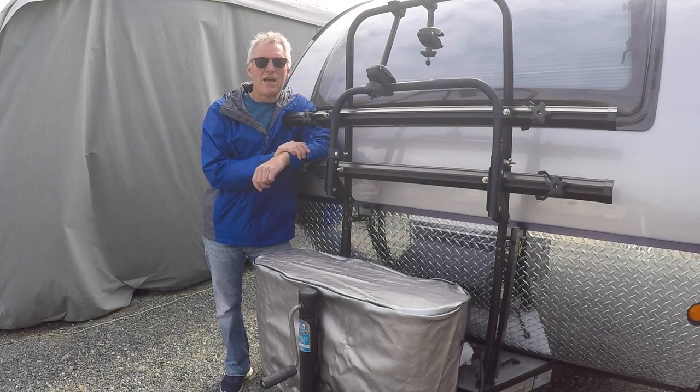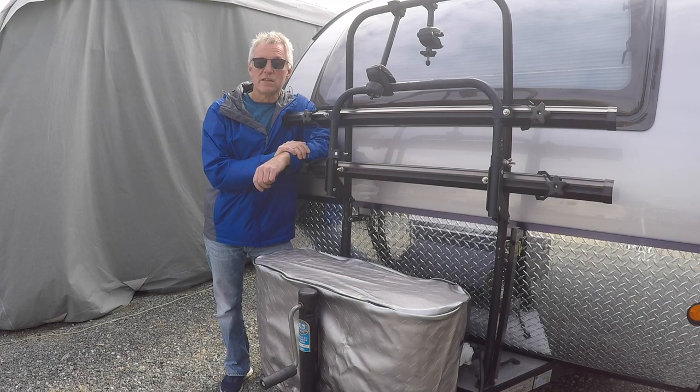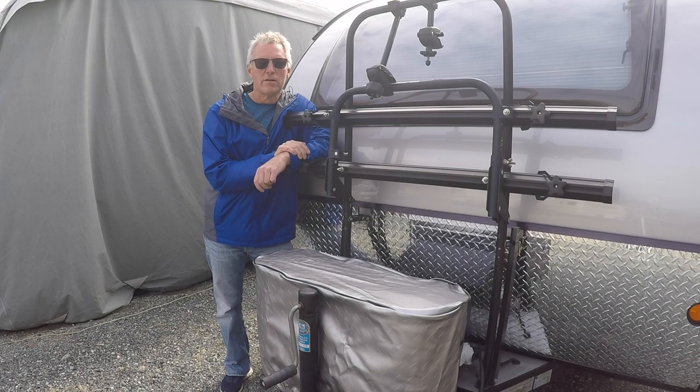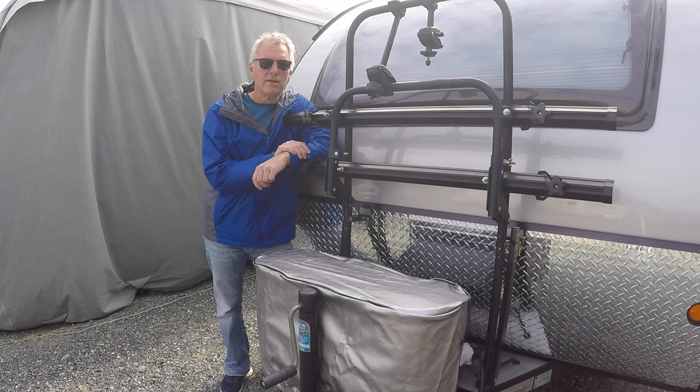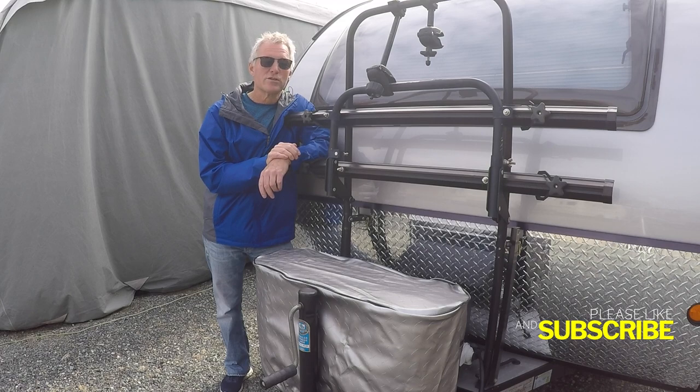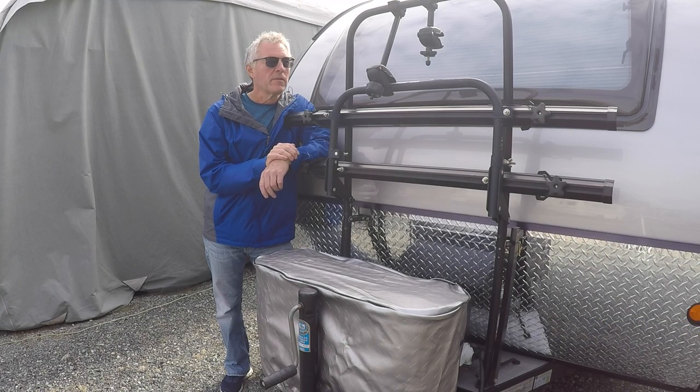Hey everybody, welcome back to the channel. Today is September 19th, 2023 - it's a little cooler out, certainly not as sunny as it has been, but it's still quite tolerable. Some comments came in asking about the 12-volt system on the trailer, so I wanted to take some time and make a video discussing that at a high level. We're not going to get into the scientific details about how the system works or why it works.